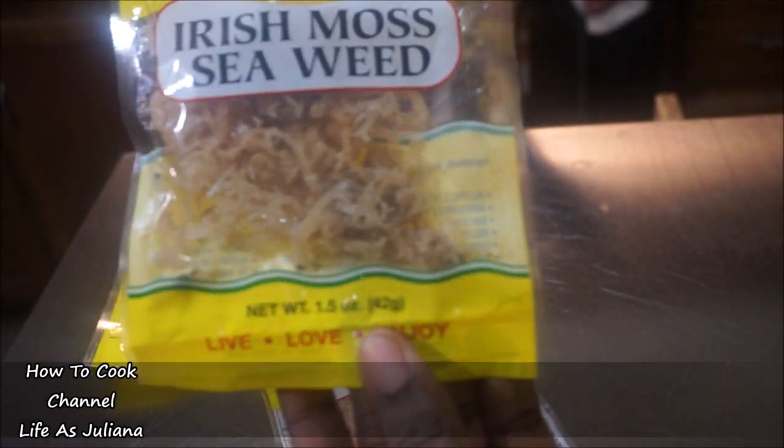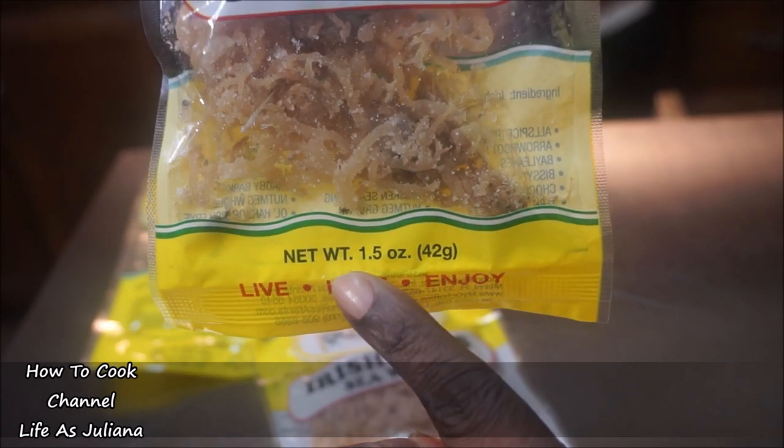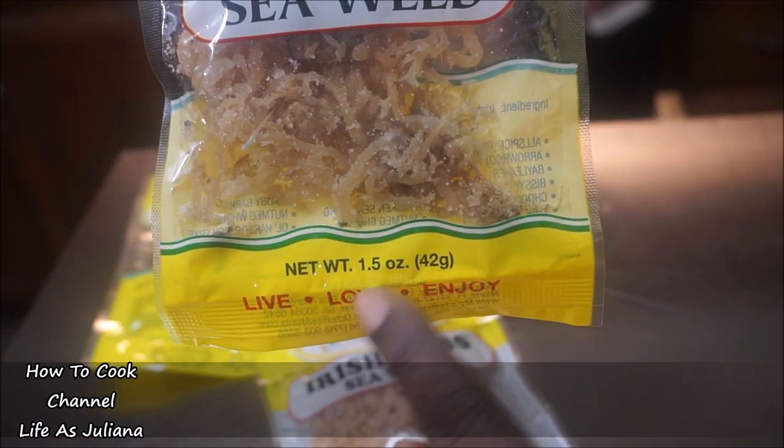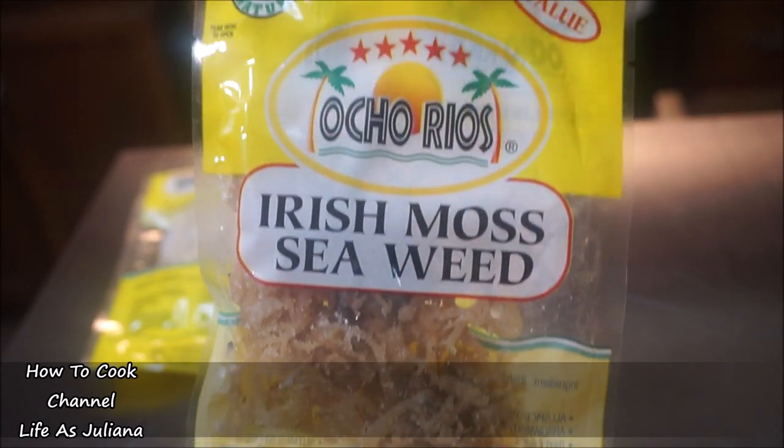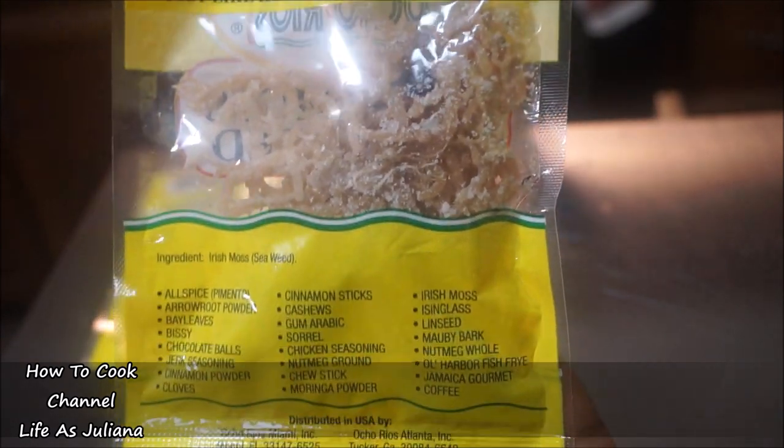This Irish moss seaweed that I'm using here today is the Ocherius brand, and this pack is a 1.5-ounce pack. It's pretty good — I've used it several times and it works really well.